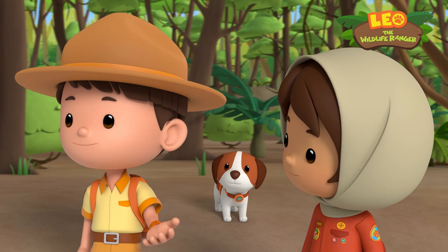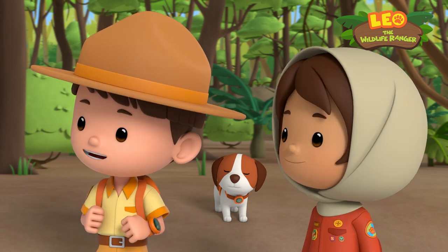Well, the Junior Rangers are here to help. We'll teach the archer fish how to aim and shoot perfectly.